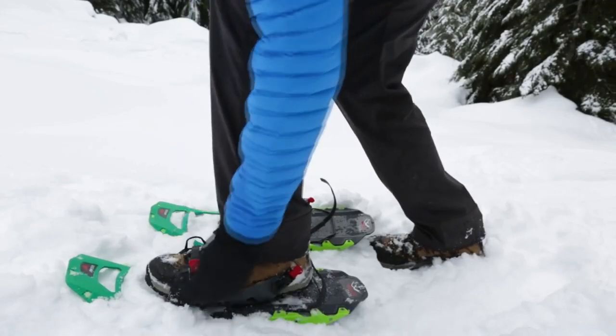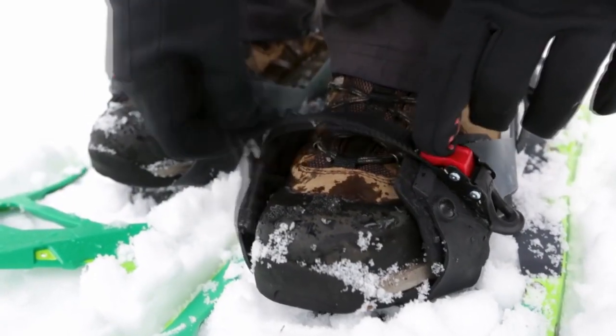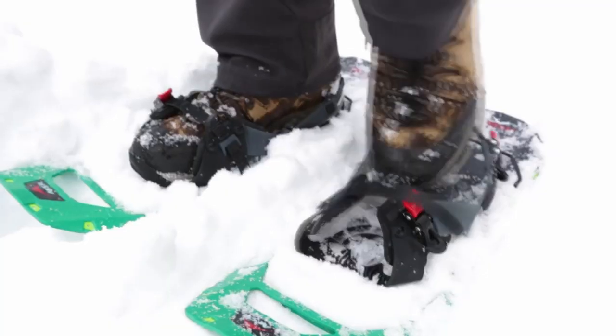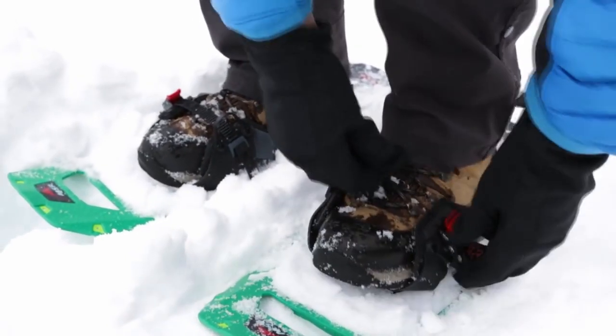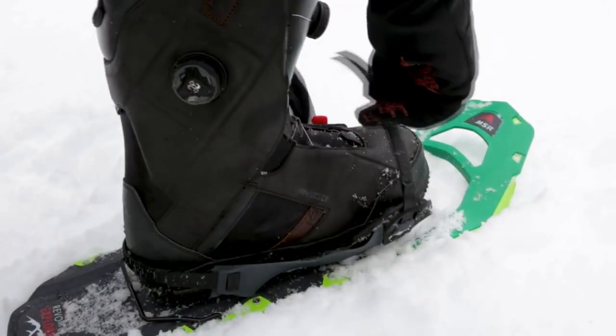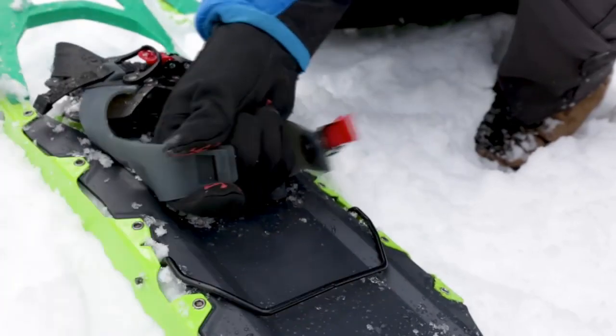The binding's ratchet system now offers a simplified buckle for greater ease of use. To tighten, simply pull up. To release, press down and remove the strap. One of the best features of the Hyperlink binding is its set-it-and-forget-it heel strap, which makes getting in and out fast and easy. The new binding accommodates a wider range of boot sizes, thanks to its innovative straps which offer two macro-adjustment settings.